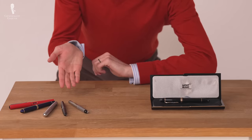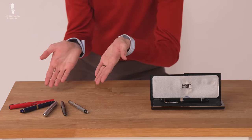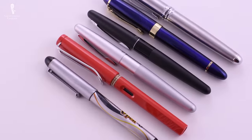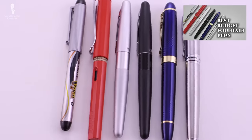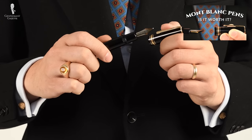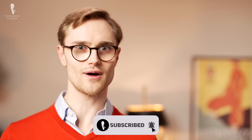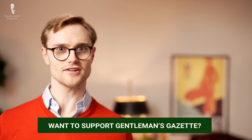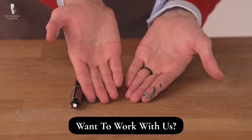Now that you've learned the differences between cheap and expensive fountain pens, you'll have the knowledge to determine which price point is best for you. Whether you're interested in perusing a selection of budget fountain pens, looking into an expensive Montblanc, or thinking that mid-range options might be best, we hope that this video has proved to be a fountain of knowledge. Now let's get to the outfit rundown and hope it hasn't been spoiled by any fountain pen ink.